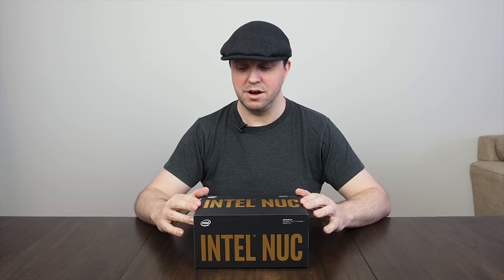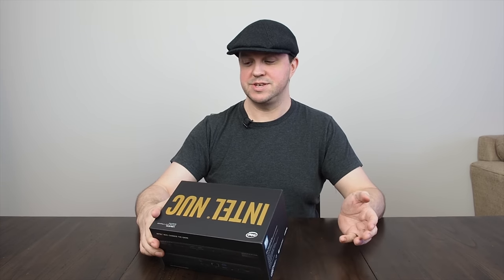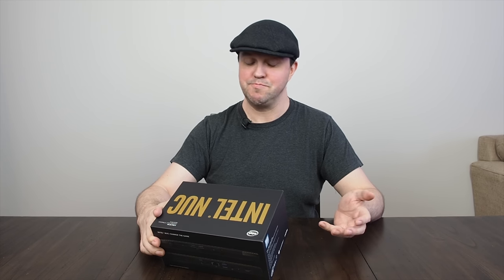Hi guys, welcome to my unboxing video of something I'm quite excited to get. This is the new Intel Skull Canyon NUC — it's got a long and comprehensible part number: NUC6i7KYK.